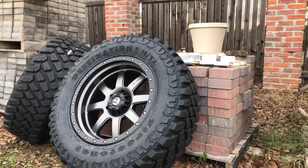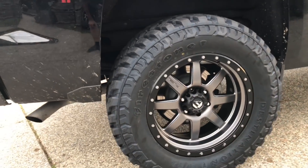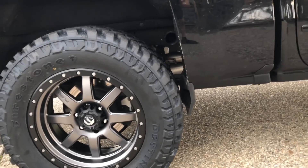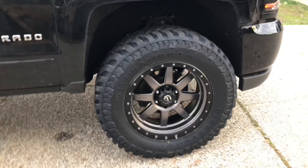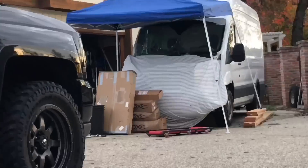I wanted to throw them on my truck — which has a two-inch leveling kit — just for fun, just to see how they sit. The back runs just fine; I might even catch that plastic trim back there but it's still fine. The front is the problem — it's fine going straight, but when I turn the wheel about one turn it rubs right there on the front, same thing on both sides. So yes, it does need a lift.